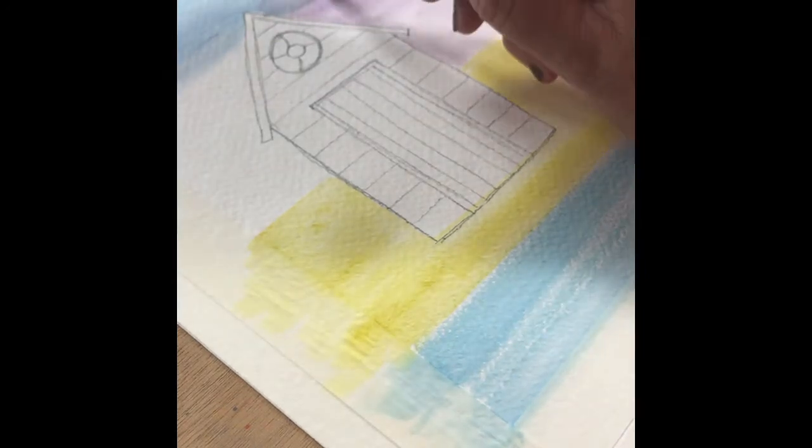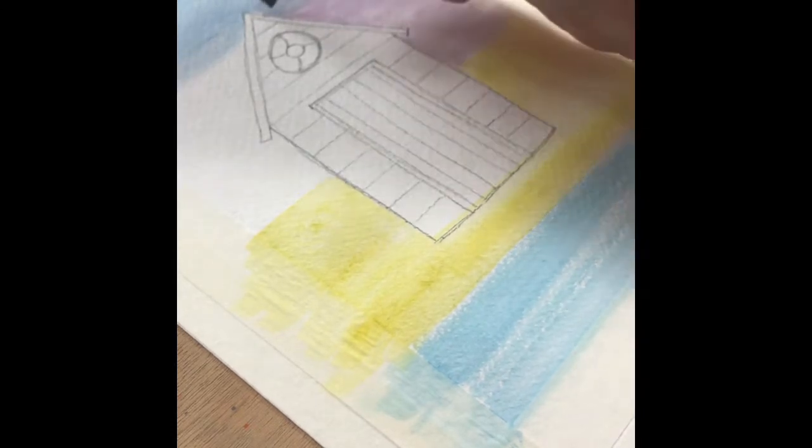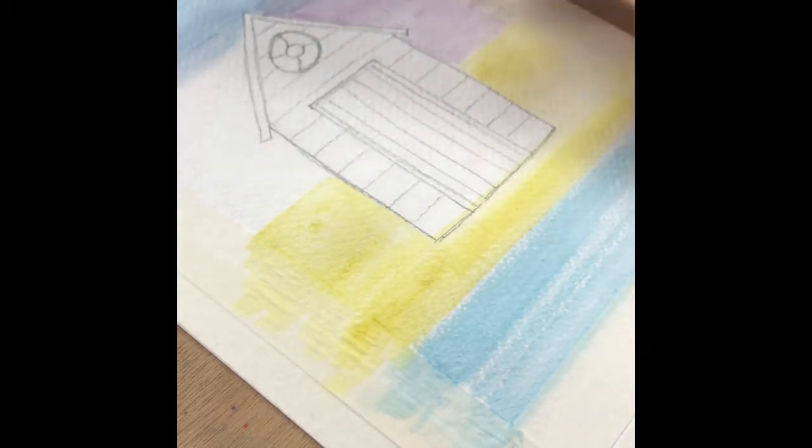So once you've done one side and you're happy with the way that looks, you can then come over and do exactly the same on the other side.